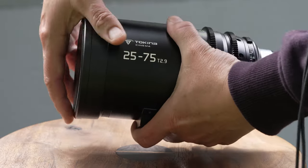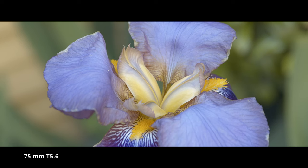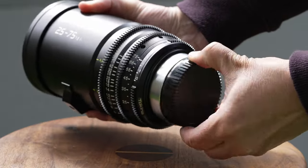I'm going to take you through the features of the lens. I'm going to show you lots of footage examples. We're going to look at the sharpness of the lens, the lens design, focus breathing, bokeh, and lens flare. So let's jump right in.